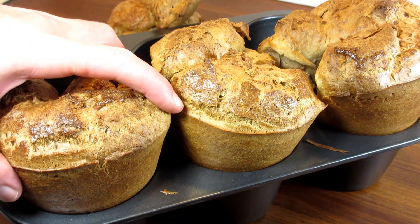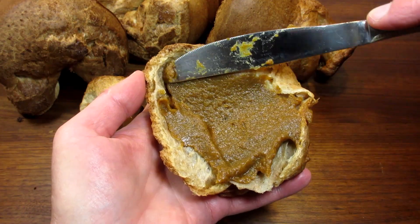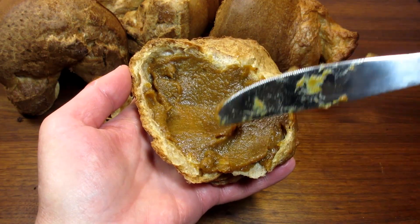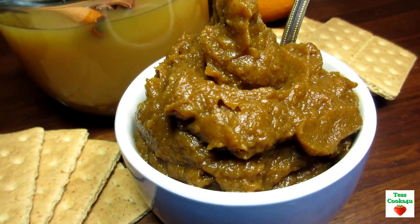Remove from the heat and let it completely cool. You can store this pumpkin butter in a lidded container and refrigerate for at least up to two weeks, and it also can be canned.